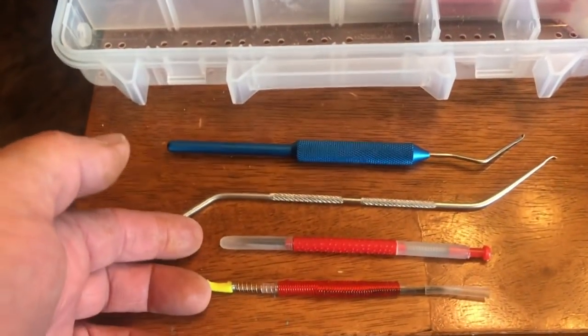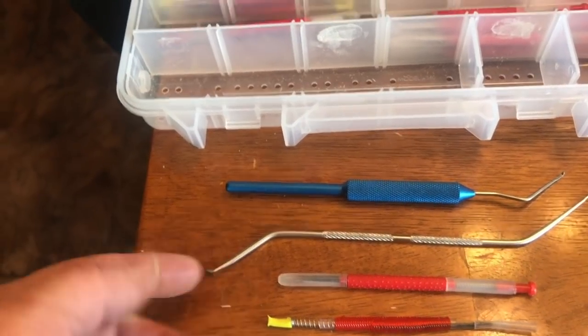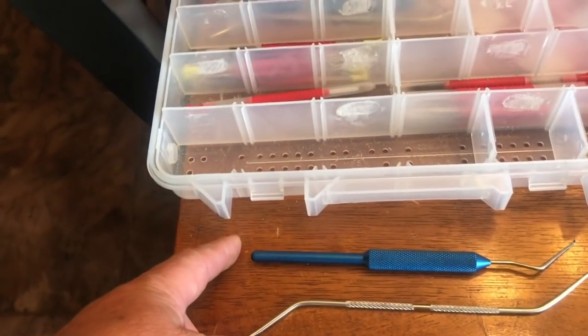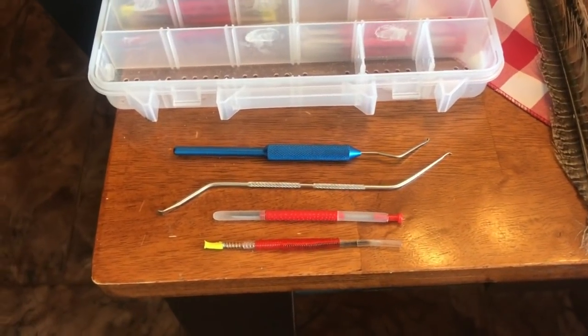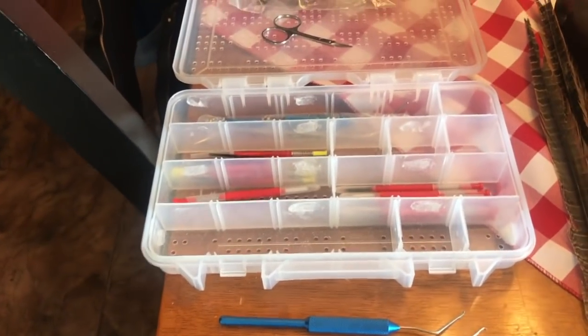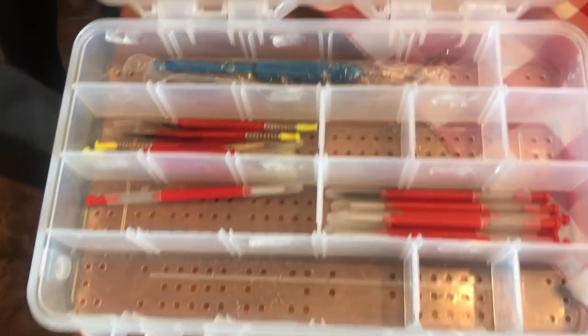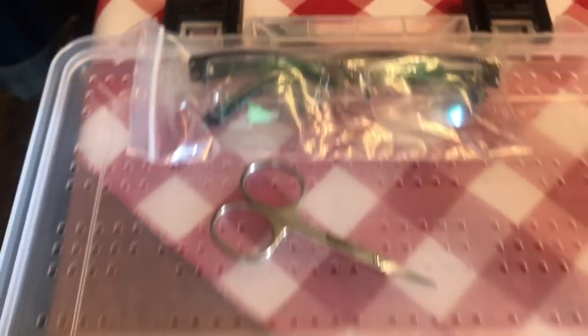Here are some grafting tools. The bottom two are the ones I use right now and have used for years. I just ordered these other two this year and haven't even tried them yet — I'll probably do a follow-up video testing those and sharing my thoughts. This is just my kit that I keep everything in. And then my handy reading glasses — very, very important.